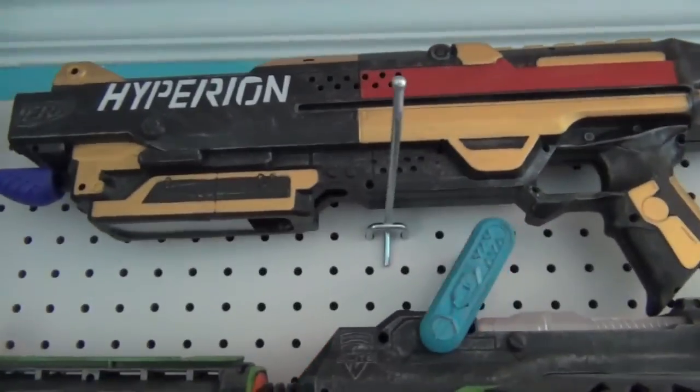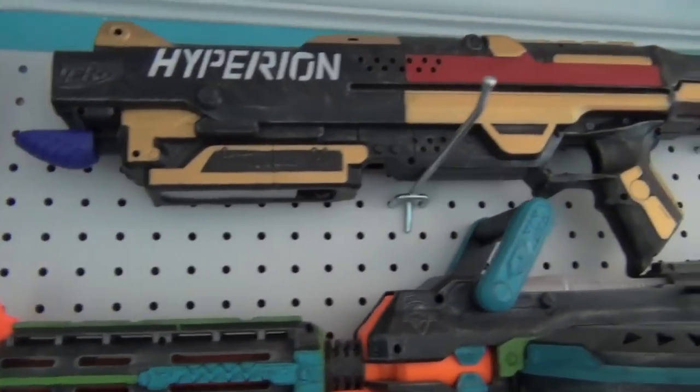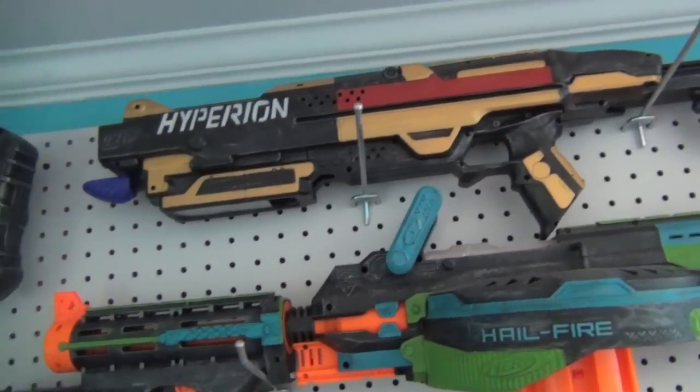This is my replica for a Hyperion shotgun. It's just a Centurion shell with a Rapid Strike stock and a Panther integrated. Not super practical, but if you're into the prop stuff and the cool-looking stuff, this is the gun for you.